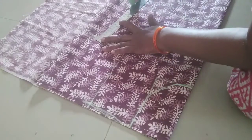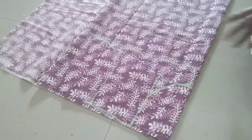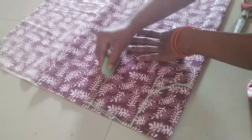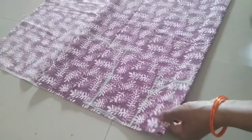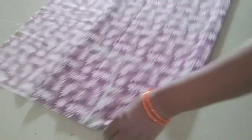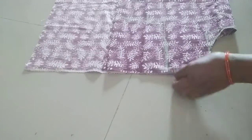We will start with the top stitch. Step by step, we will start with the top stitch.